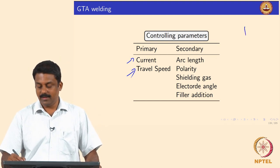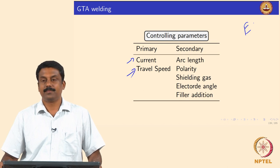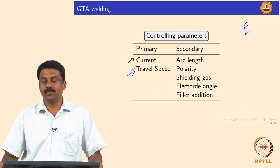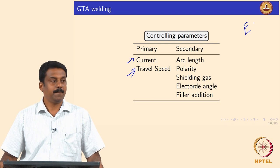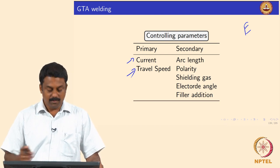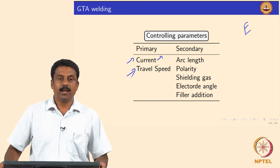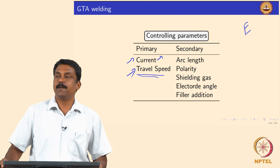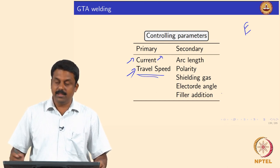Current determines the heat generation — that is why we always go back to that derivation. Travel speed controls the amount of arc energy transferred to the work piece for a given time and area, since it is a dynamic transient heat source situation. These two are the primary parameters. We also looked at how current can be pulsed, the role of alternating current in changing polarities and improving arc stability. In the next slides we will see the influence of travel speed on heat transfer and heat input calculations. There are also secondary parameters that can influence the process.